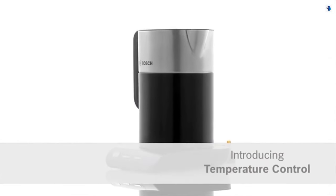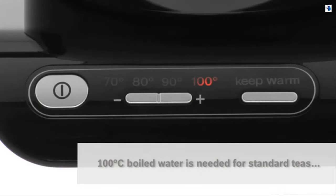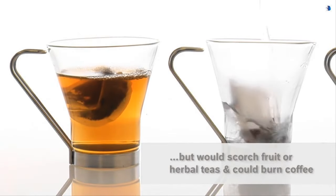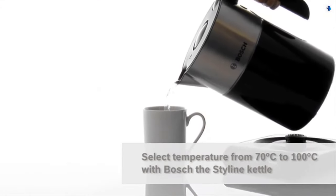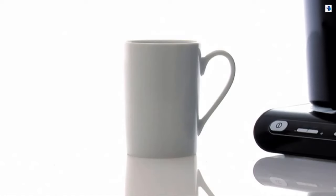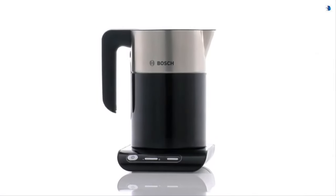Introducing temperature control from Bosch, allowing every brew to be its best. Did you know that if you're using fully boiled water for some hot drinks you could be impairing their flavor? Water at 100 degrees is needed for standard teas, but you can burn your coffee in a cafetière. It could also scorch herbal, fruit, and green teas. With my Bosch kettle it's not a problem — I simply choose the perfect temperature for the drink I'm having and the water quickly heats to it, so I enjoy the full flavor of my favorite drinks every time, without wasting energy or having to wait for the water to cool before pouring. Temperature control from Bosch — full of flavor every time and without the waiting.